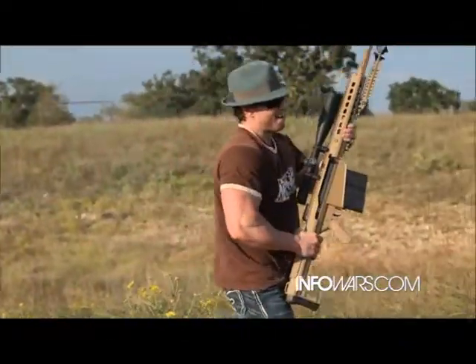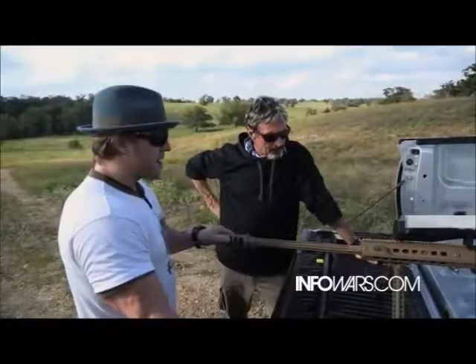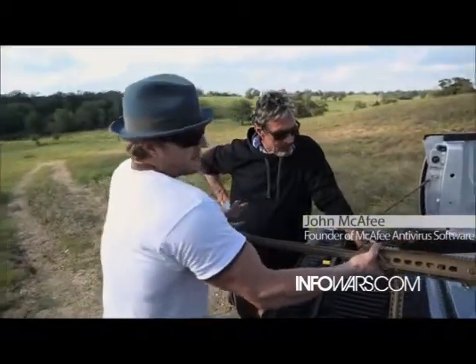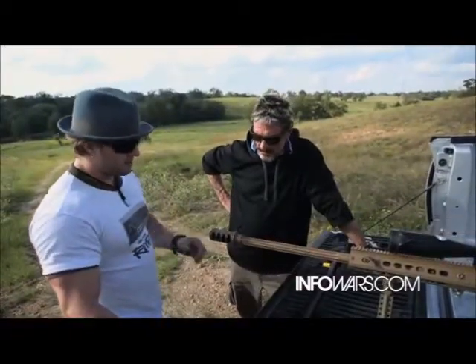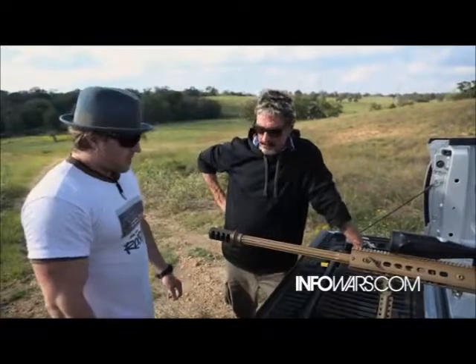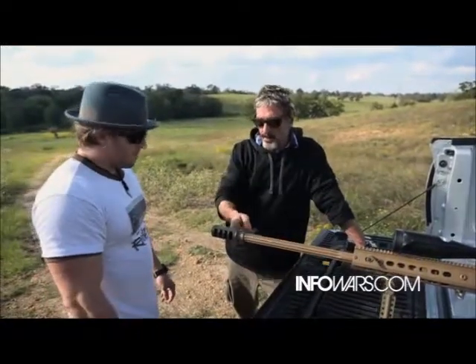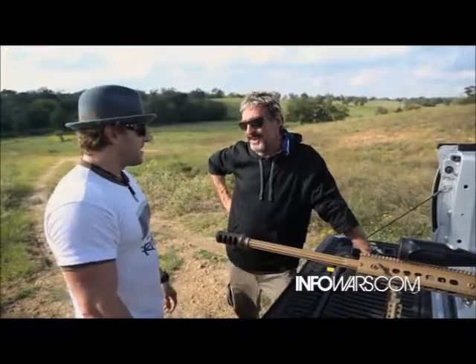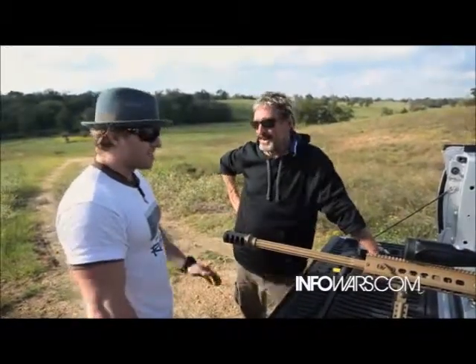Okay Shane, what's the kick like on this thing? Well, it's actually not going to be too bad because there are some features — this right here will take back and take some of the recoil out of it. Also, there's a muzzle brake on it. So it's about like a 12-gauge. The problem with muzzle brakes is it increases the sound coming back this way — that's the one thing you're going to notice. The sound is pretty powerful.